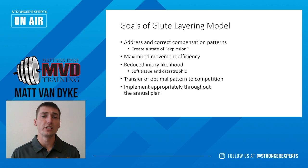The biggest goal is ultimately to create a state of explosion. What you're going to see throughout this presentation is that the goal is to address the hip extension firing pattern, and that should be starting with the glutes, then to the hamstring same side, and then to the opposite side QL.